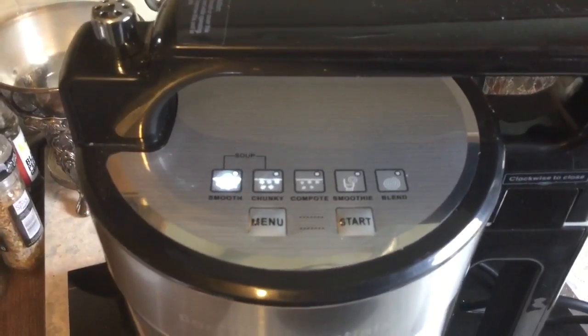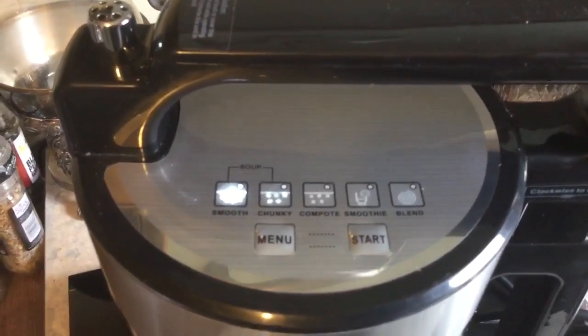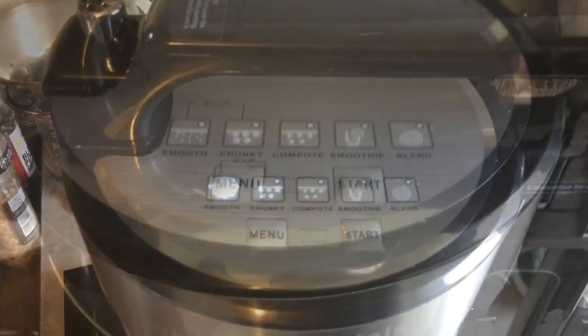You can hear it doing a little bit of a twirl. What it will do in those 20 minutes is boil up and keep giving it a good old blitz. We'll come back in 20 minutes and see what it looks like.